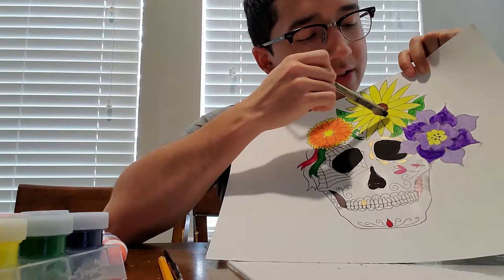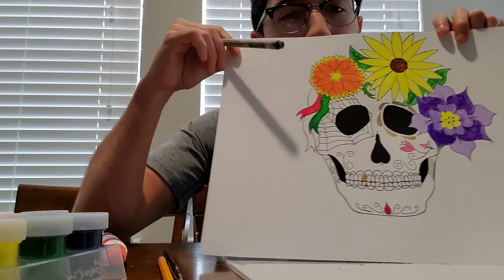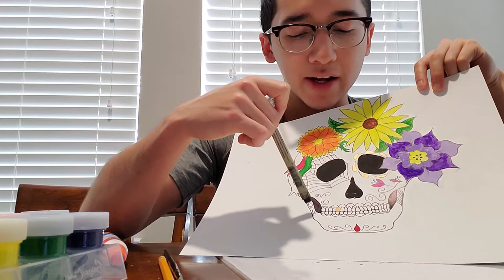And a sunflower here, then another flower here, and just other little designs to make it more unique to my style.